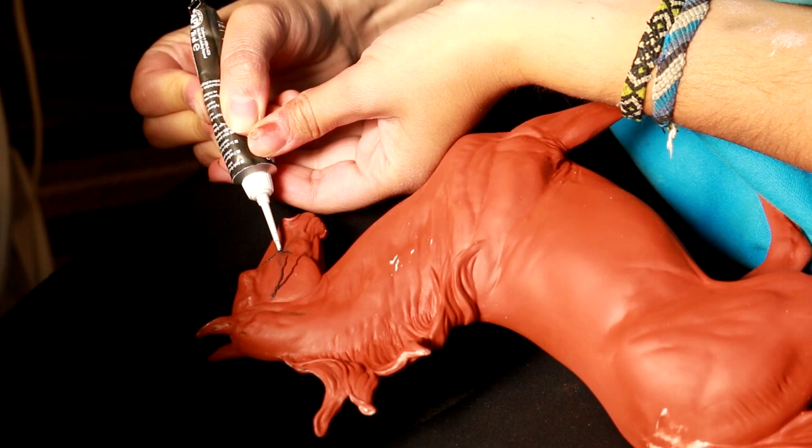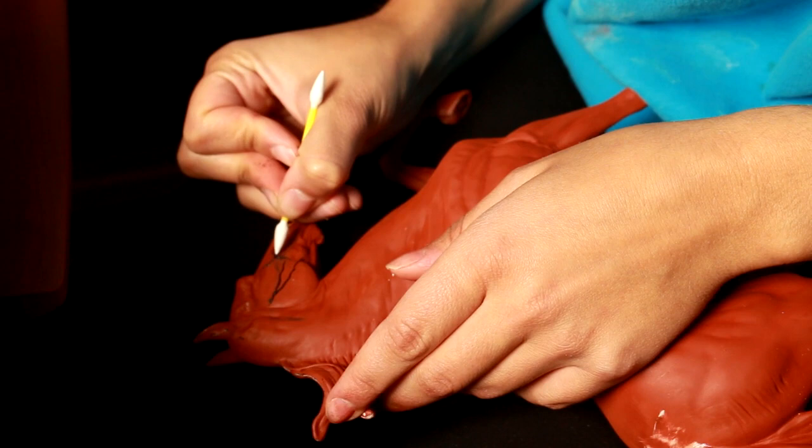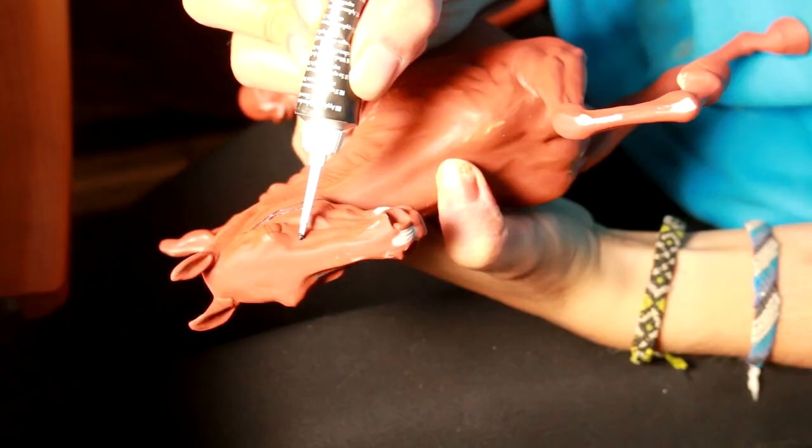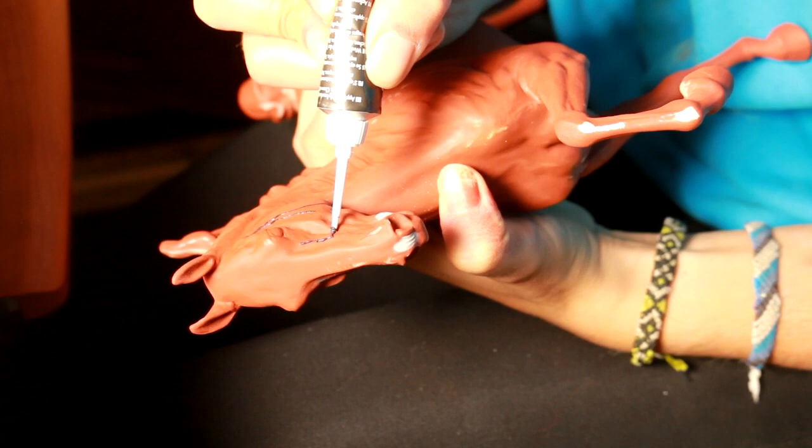If you have any problem areas, you can take a fine point nail q-tip to remove some of those lumps or harsh edges that you're getting, because this will show up when you prime the model. So you want to go slow, you want to make sure that they're not disjointed, and you should be able to create pretty cool veins.